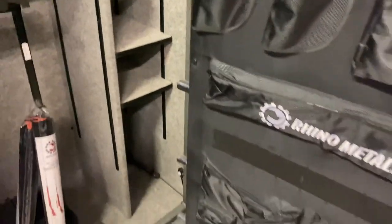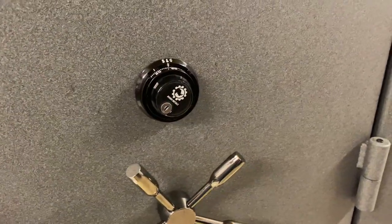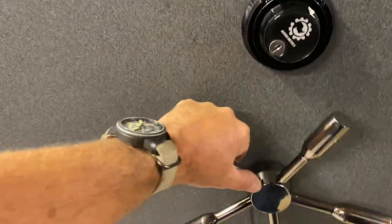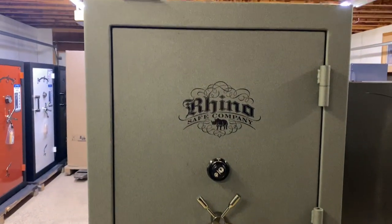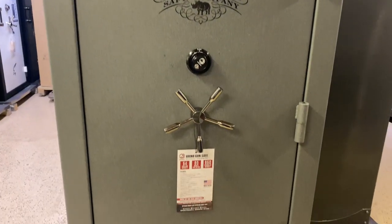It does have an intumescent fire seal around the door. An LED light kit comes with it. And a ball-bearing hard plate. Pretty nice safe — US-built — and it just has a good feel to it, pretty good look. So there you have it, the Rhino CD7242 gun safe.